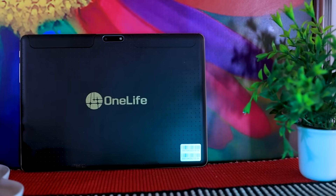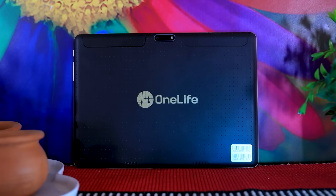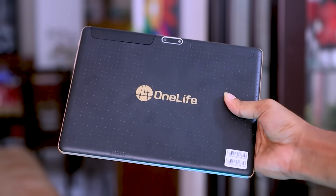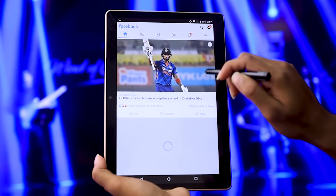This tab is the On Life brand. I don't know the name of this brand very well. We can watch the tab and wash our hands with it. What's wrong with this? This is what we have seen in the visuals.